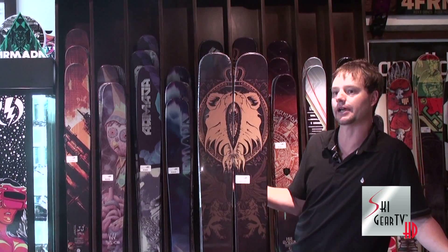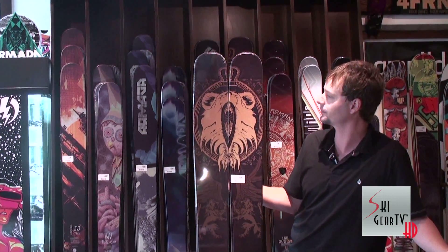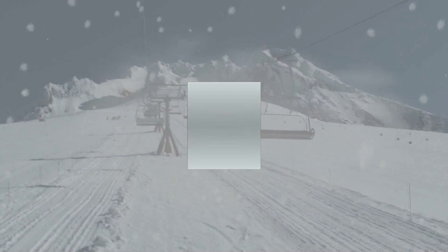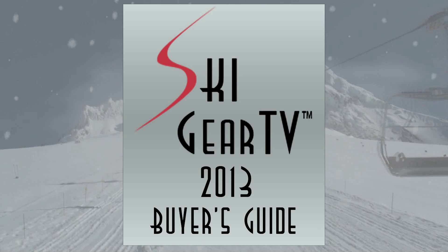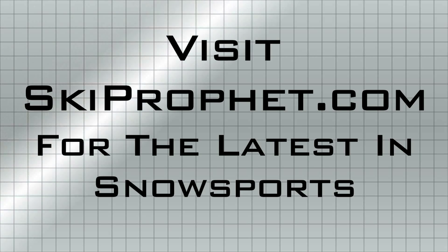Check out the Magic J, Tanner Hall's new pro model from Armada skis. We are here at Jackson Treehouse, at the base of Jackson Hole Mountain Resort. Check out our website, jacksontreehouse.com. Thanks for tuning in to Ski Gear TV.